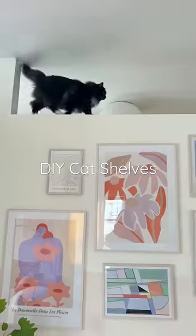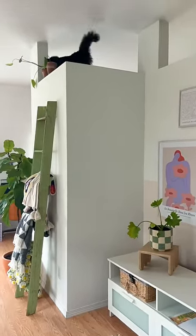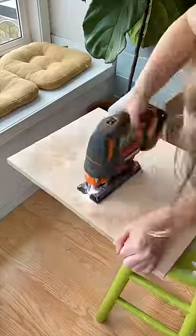My cat Fig loves to climb on the center divider in my apartment. She can get up here using this little blanket ladder that I have, but she can't get down on her own, so I thought I'd make her some shelves that she can get up and down on easily.